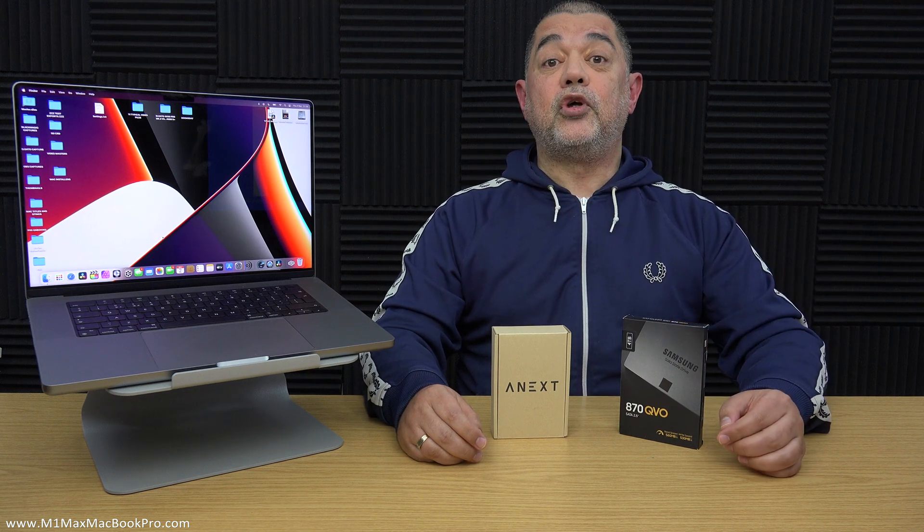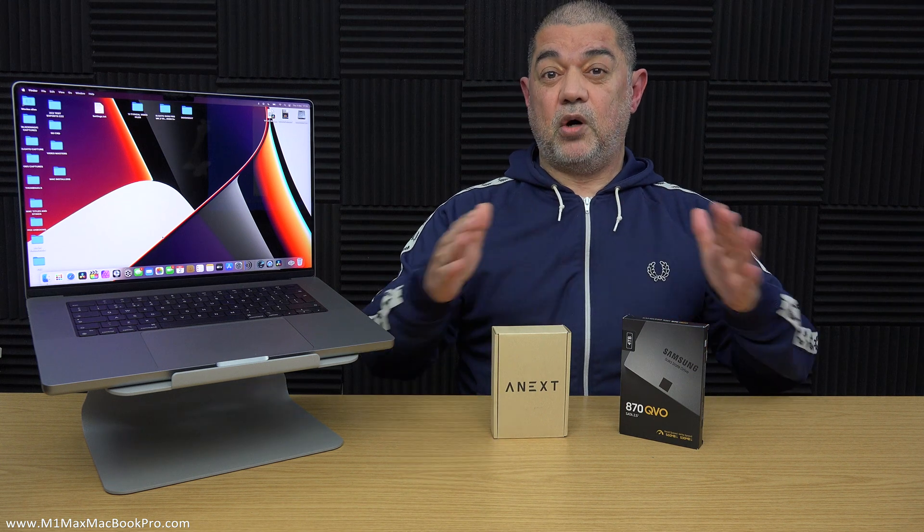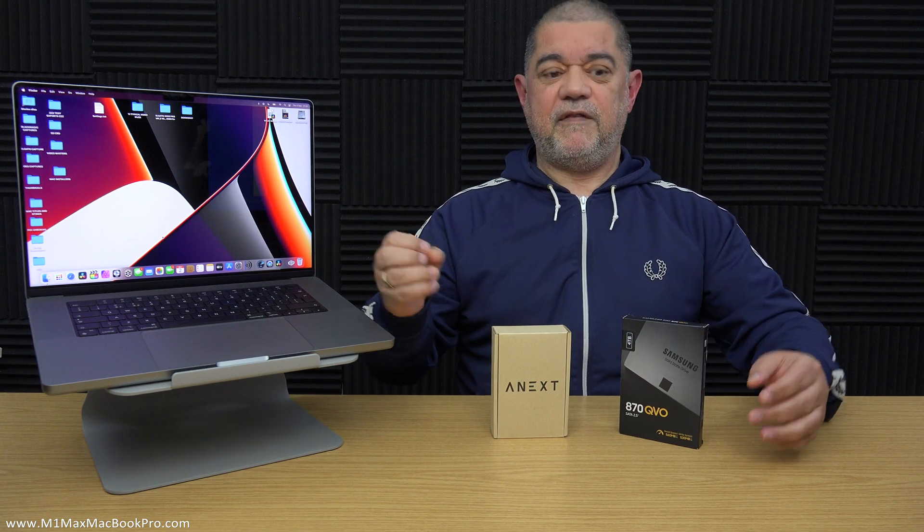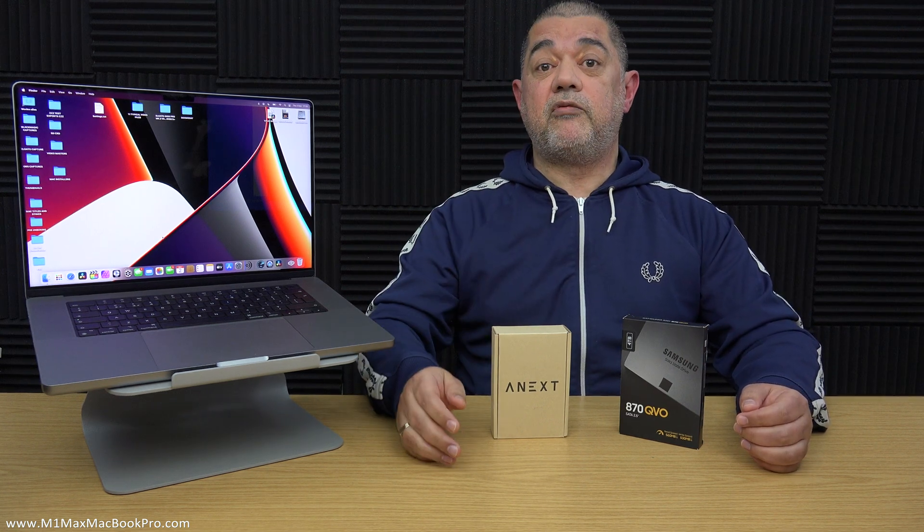This particular drive is a Samsung QVO drive. Whilst it is the cheapest, it's cheapest for one particular reason: it does not have the fastest write speeds. What happens is the write speed on this drive is going to be really fast for so many gigabytes — if you throw over a single one gigabyte file it's going to go dead fast — however if you use large amounts of data it will suddenly drop down to around 160 megabytes per second.